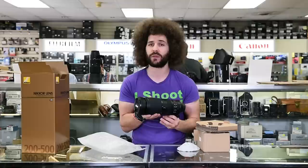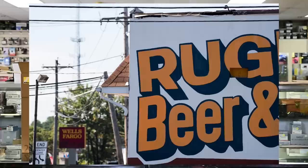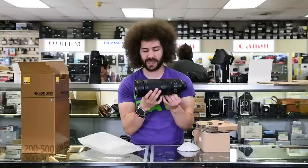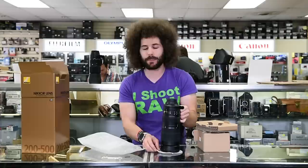I prefer putting Nikon glass on my Nikon cameras — that's just me personally — but I did like the Sigma 150 to 600 that I used. One thing I like about this is that it is a fixed f/5.6 all the way through. So at 200 you're at f/5.6, and at 500 you're still at f/5.6. Throw this on a DX body and you're looking at a 300 to 750 millimeter f/5.6 lens, and that is fantastic.